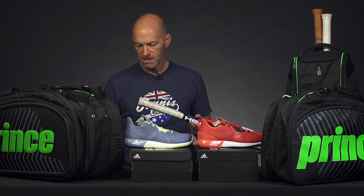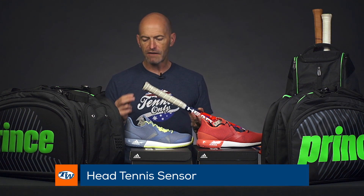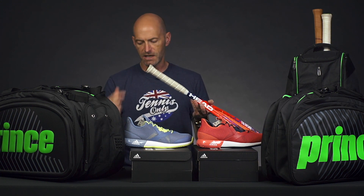Let's give you a sneak peek this week at the new Zepp-powered Head tennis sensor. This is compatible with the Graphene XT and Graphene Touch rackets — new lines like this Radical MP I've got in my hands right here.